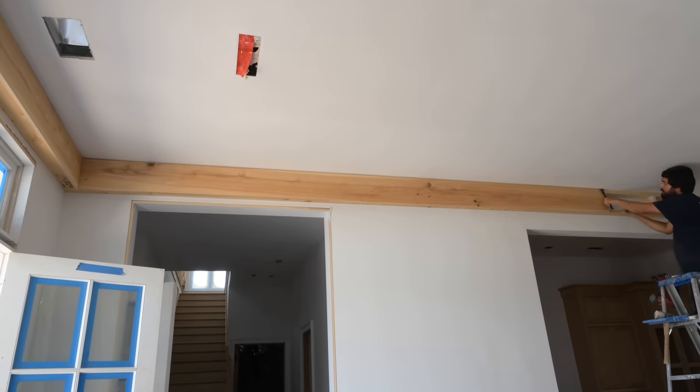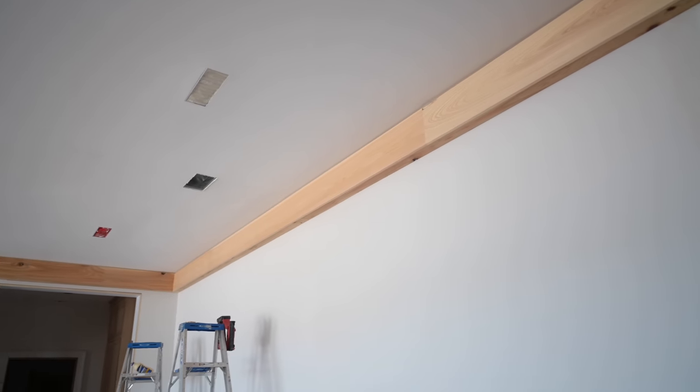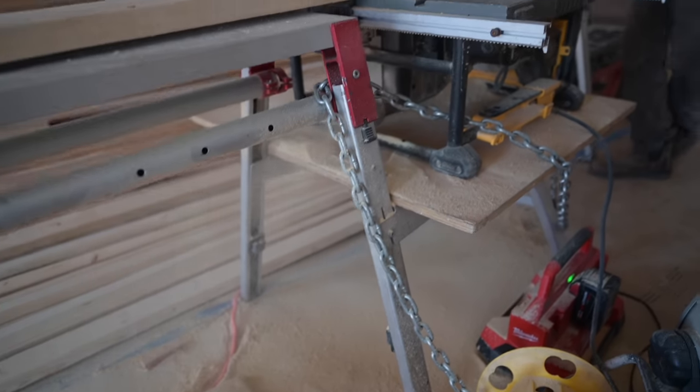We're treating this like stain grade, although it's technically going to be more like paint grade because they're going to faux finish it - some type of glazing. They did a sample of it so I'm not 100% sure what that is, but we're still trying to keep everything tight.